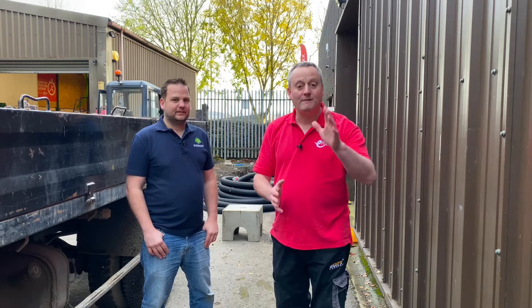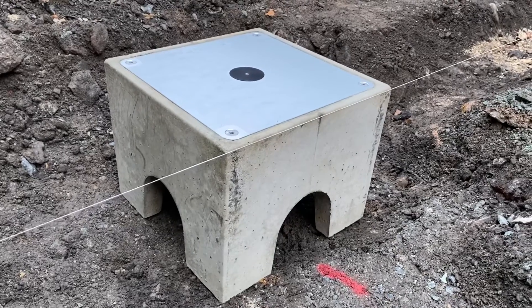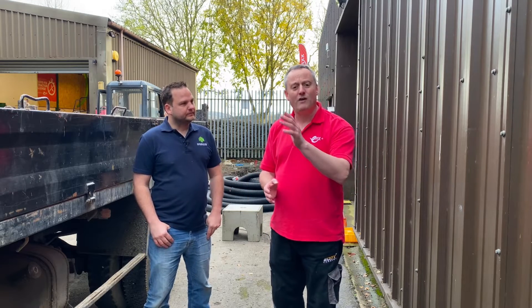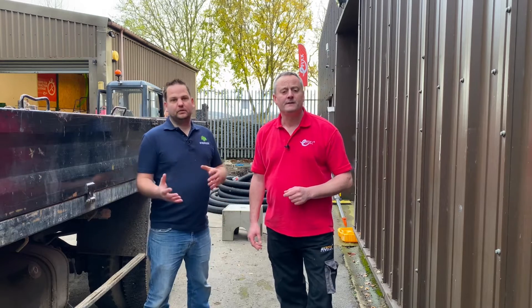It's my great pleasure to be joined by Trevor from EV Blocks today. Tell us all about EV Blocks. So we make a precast concrete foundation for EV chargers, making contractors' lives easier. Trevor's an electrician who's created a product that makes our life easier. Can you remind us of what the original problem was that you solved? Absolutely. With EV becoming more popular, there's more demand on contractors to turn installations around fast.